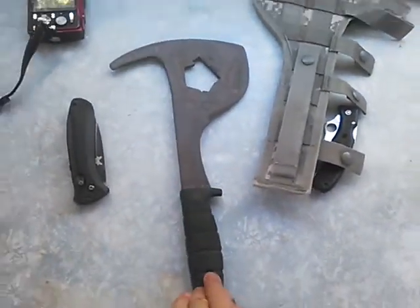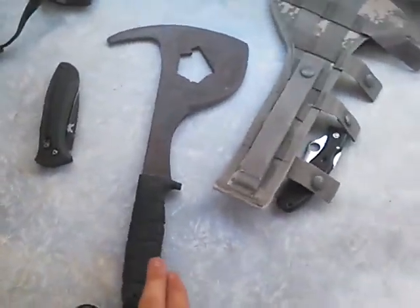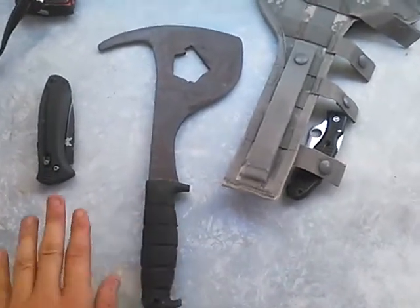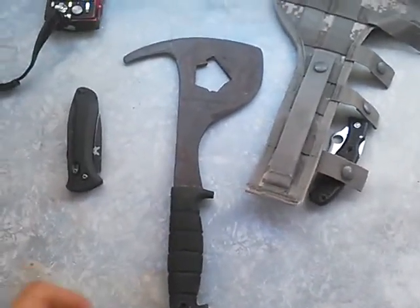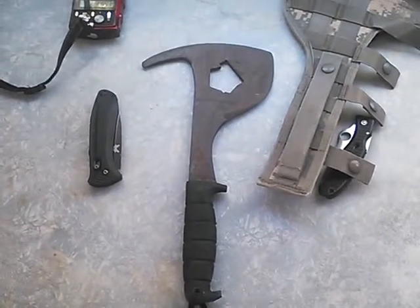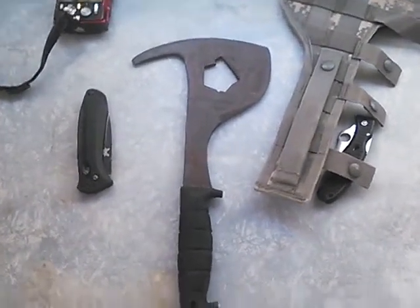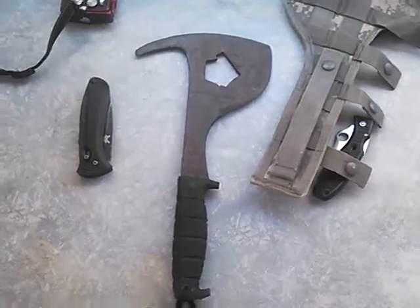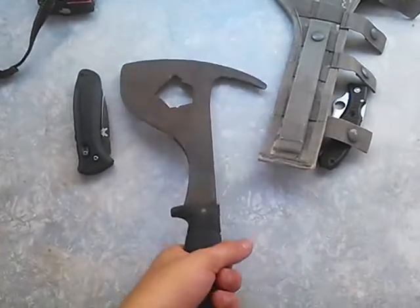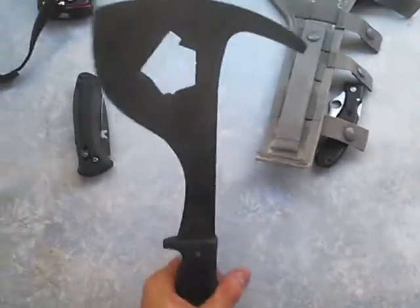I don't remember the exact warranty. It cost me $212 before shipping. I plan on buying another one, but I'm also looking at another tomahawk called the Timberwolf Tomahawk, which I believe is just regular 440 steel. This right here is 1095 carbon, and it gets the job done.